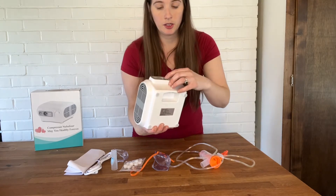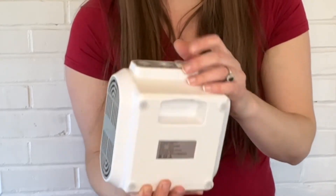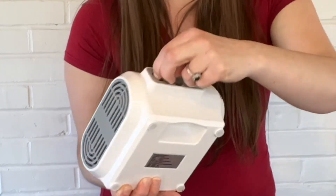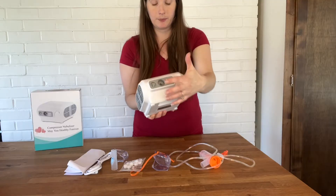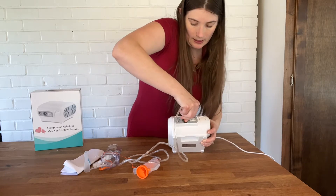Notice on the front you have your power on and off button. You have where you plug in your cabling, and this is where you control the atomization right there. Plug in your tubing right in the front.